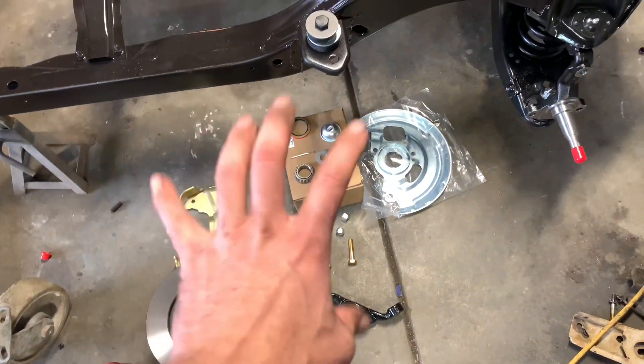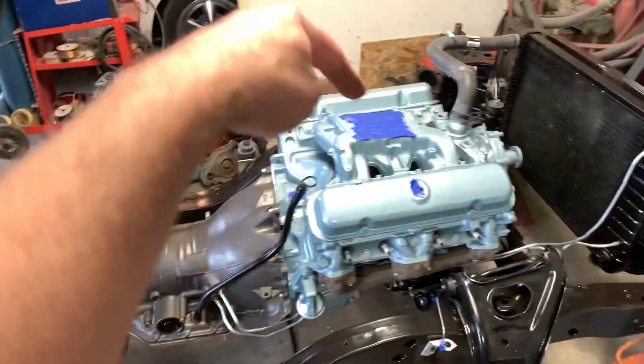Stay tuned, because we need to get those wheels back on this car so we can roll it back under that body once we get this thing to run.